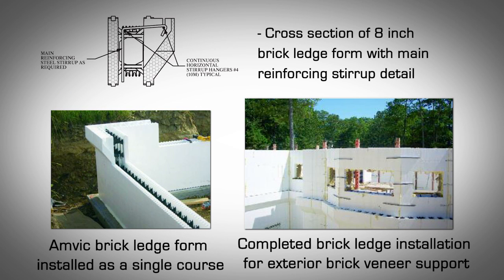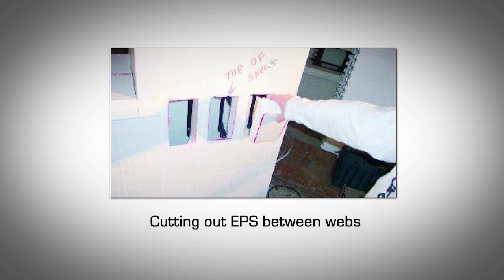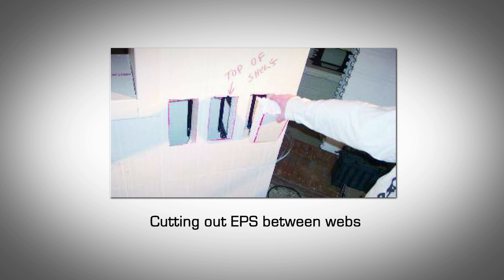Installing AMVIC brick ledge blocks. AMVIC brick ledge forms are specifically designed so that they can be installed as a complete course at the required level just like straight forms. They feature a notch to place the horizontal stirrup hanger on which the main steel stirrups are attached and anchored. Custom design brick ledge forms: it is possible to build brick ledge forms if shop drawings and structural design requires a different design and profile than provided by the AMVIC brick ledge form.